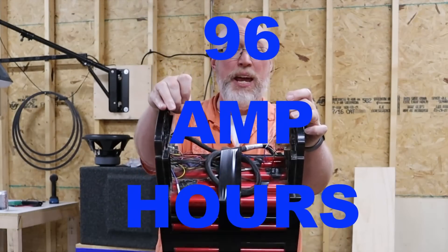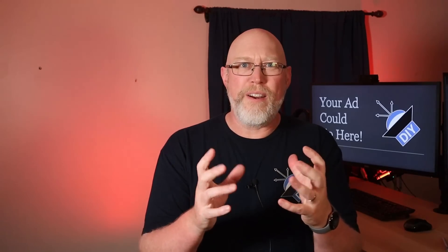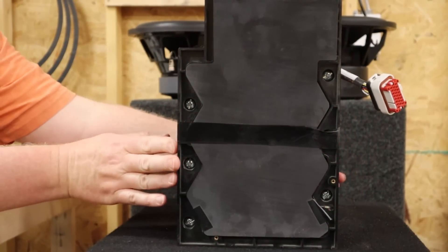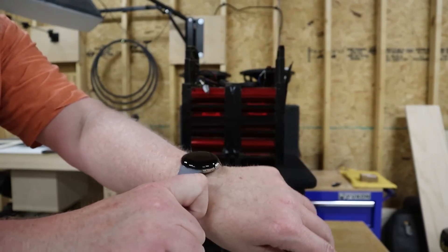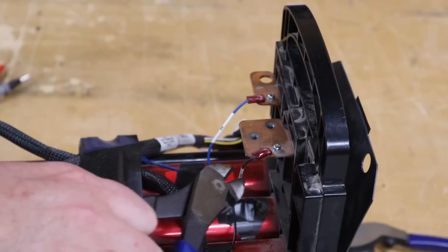After we get it converted, we're going to have 96 amp hours of lithium power. To convert the battery, all the existing wiring has to be removed and the pack will need to be almost entirely disassembled. Before you start working on the Super Beast — or really any electrical project — make sure you remove all watches and jewelry. They call it the Super Beast for a reason; this is not a toy.